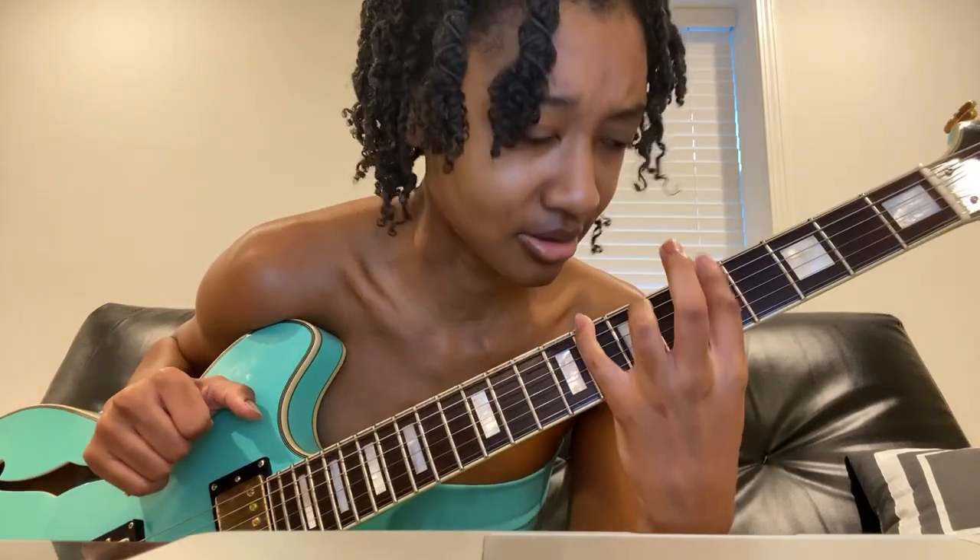And then the rest of it is pentatonic scale. I'm only using my pinky for that note on the low E string, 8th fret, before I pull off to the 5th fret. So the rest of it is index and ring finger.